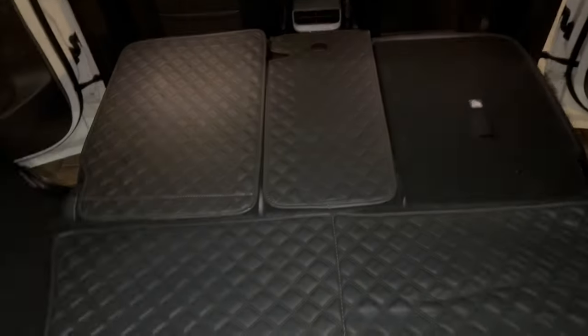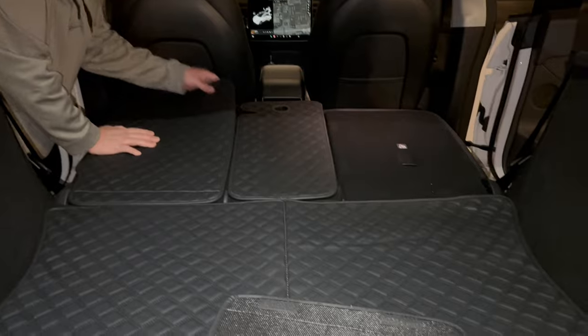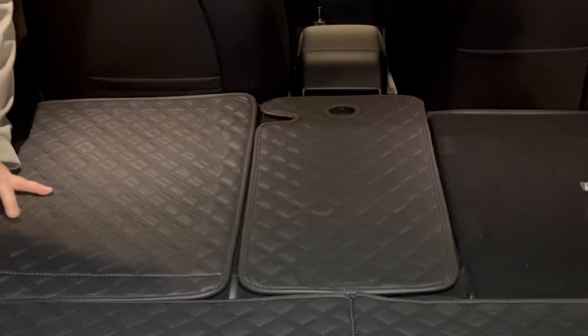I already installed both of the other pieces. This piece has velcro on the back that will stick to the back seat of your car. I'm going to get my boss lady to help me film while I line this up. I'll check everything and make sure it's lined up correctly — if the velcro is folded, just unfold it and stick it back.